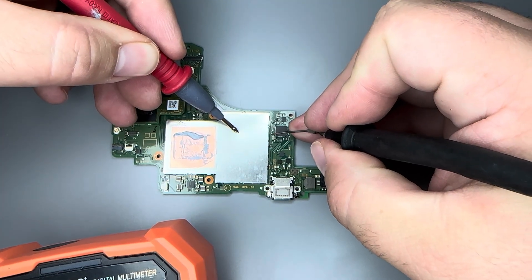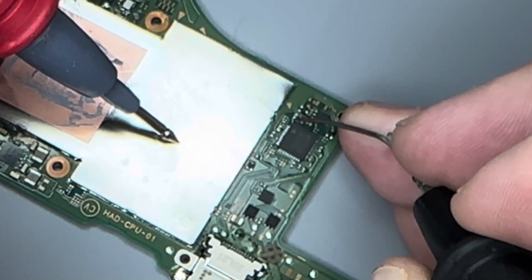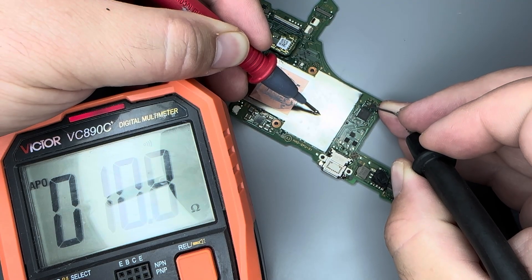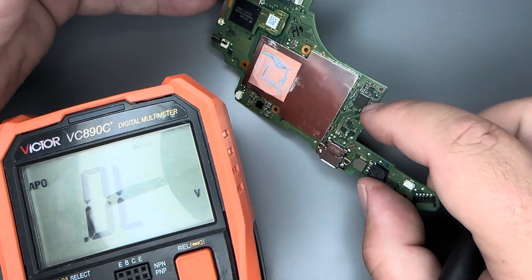We'll start to test the capacitors around the M92 chip. The outside is going to be ground. First one we're getting a reading, second one we're getting a short, third one we're getting a reading. So what we need to do now is remove the M92 — this is a common fault on this device.